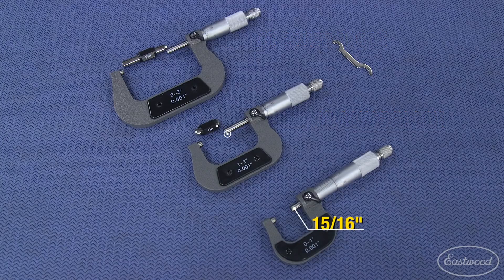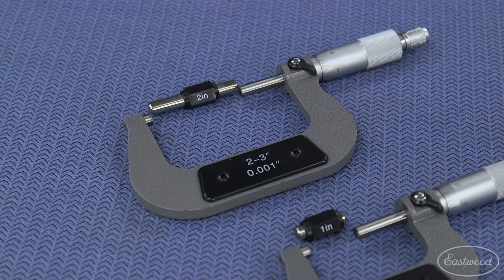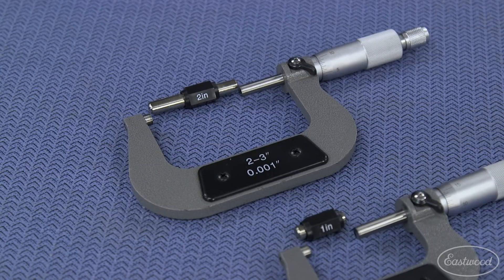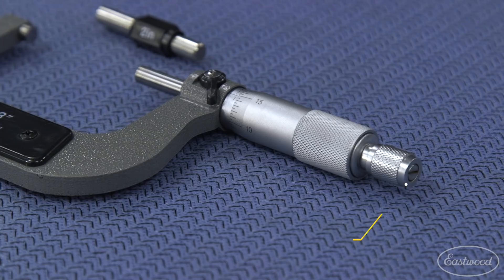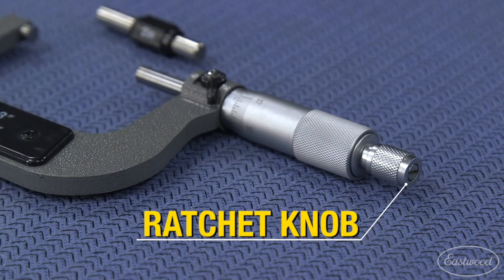The throat depths are 15 sixteenths, 1 and a quarter, and 1 and 5 eighths. They have hardened mirror-polished carbide anvil and spindle faces for precision work. This kit comes with an adjustment wrench in case the tool needs calibrating. Each micrometer is accurate to 1 thousandth of an inch and has a ratchet knob for adjustments that prevents over-tightening of the thimble and maintains the accuracy of the tool.